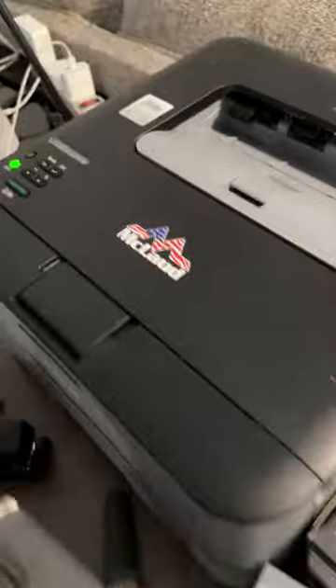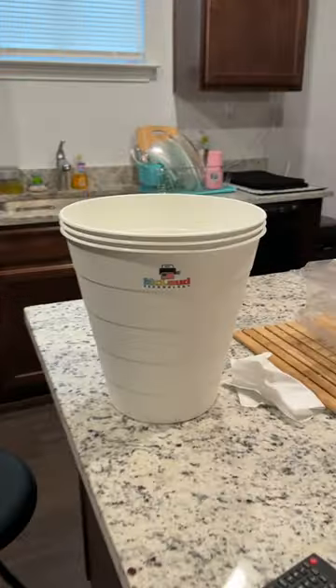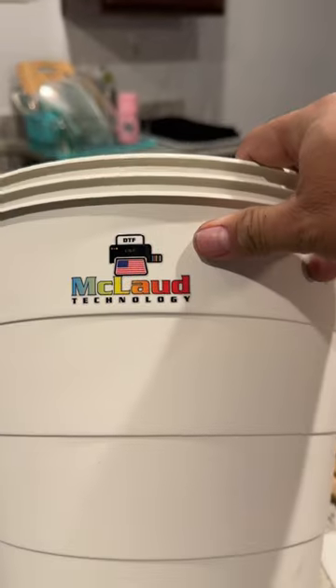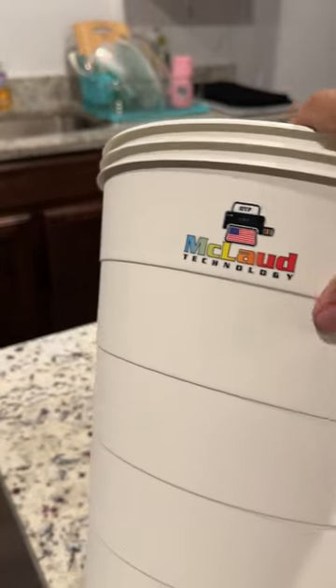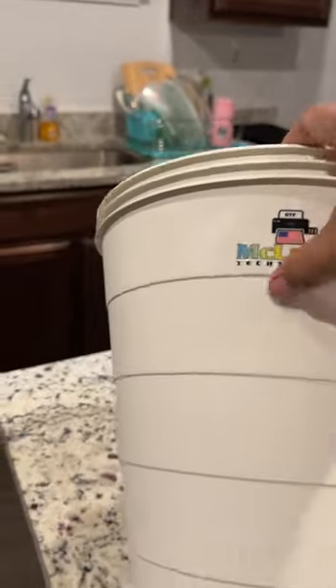We put one on a chair too — you can put it on anything you want. And I also put one on my printer. See, I can put it everywhere with this sticker. Look at this trash can — now this simple trash can becomes a branded one because of this sticker.